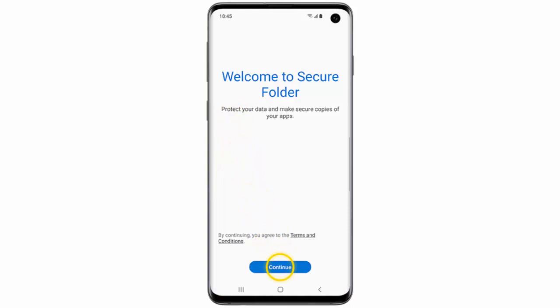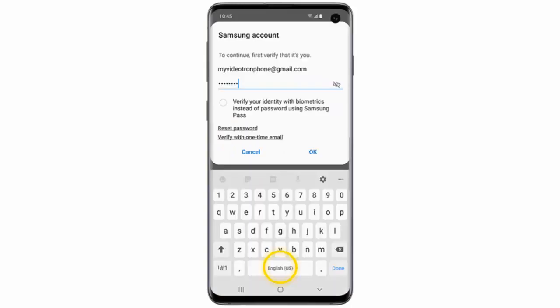Tap Continue. Enter the password for your Samsung account and then tap OK to sign in to your Samsung account. If you have not added your Samsung account to the phone already, you will need to do so now.